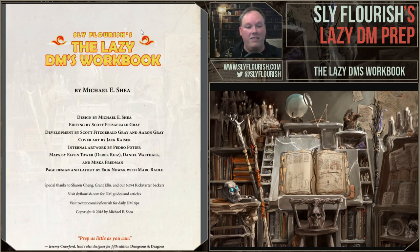He's done some fantastic artwork, but I really love this piece. The internal artwork was done by Pedro Apatier, and the maps were done by Elvin Tower, Daniel Walthall, and Miska Friedman. The page design was done by Eric Nowak and Mark Radel. We put a lot of energy into this book. It was the main stretch goal reward for the Return of the Lazy Dungeon Master Kickstarter, which started out as a four-panel thing and turned into this 45-page book because of all the wonderful support we got.